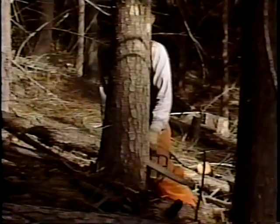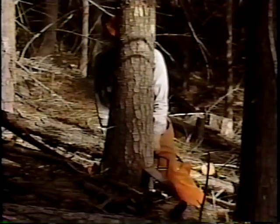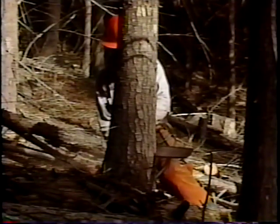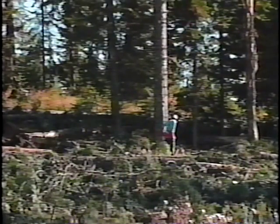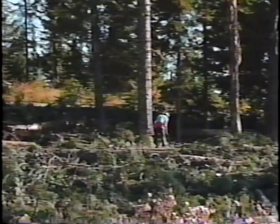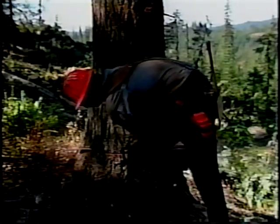This videotape will present an up-close and detailed examination of the saw cuts used to fell trees. It is intended to build upon basic principles taught in other material, and to give the experienced sawyer the opportunity to evaluate his own approach to falling in the light of the physical forces involved — what we call the physics of falling.